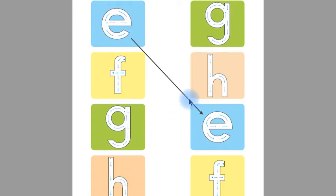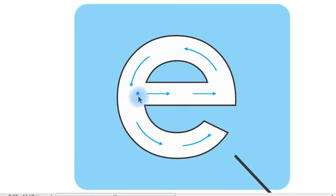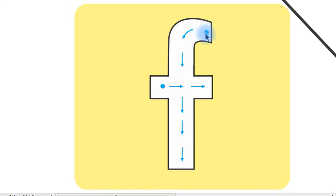Children, you have to match this with this with a straight line. After matching these letters, children, now you have to trace these letters. This is A, and this is the starting point. Put your pencil on the starting point and then say: start from the starting point and follow the arrows — A. Start from the starting point and follow the arrows — A.